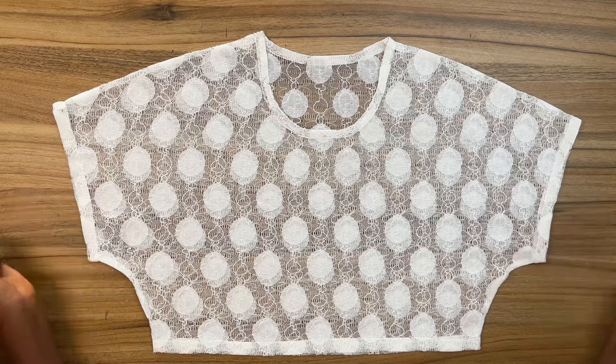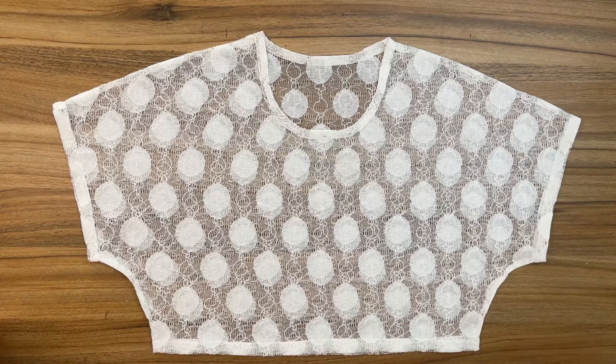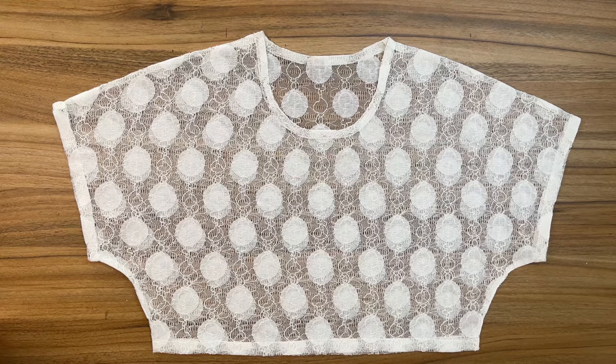The top is done — this is what the neckline looks like after finishing. I hope you find this video helpful. If you do, remember to leave a comment, like this video, and subscribe to the channel if you haven't yet. Thank you so much for watching — I'll see you on my next one, bye!